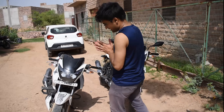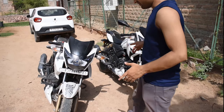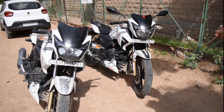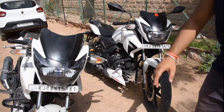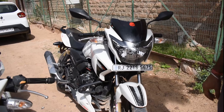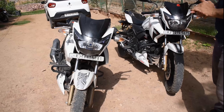Welcome back guys. Today we are going to review the TVS RTR. What is the difference? This is the 2017 model and this is the 2020 model. So the graphics and specs are different, let me tell you.